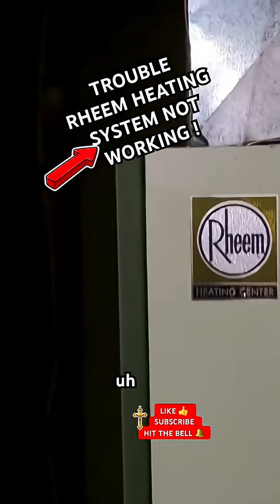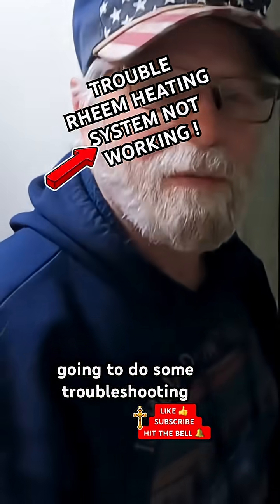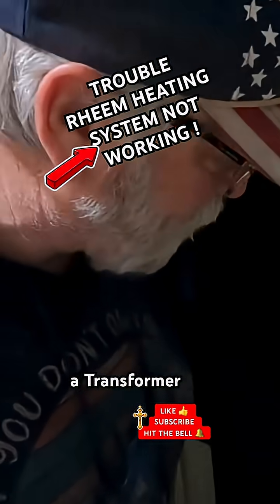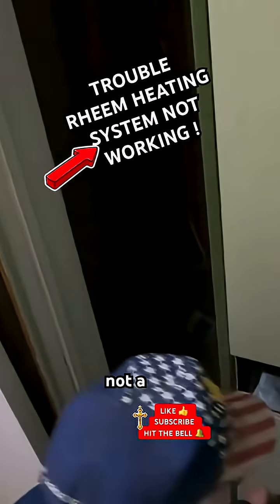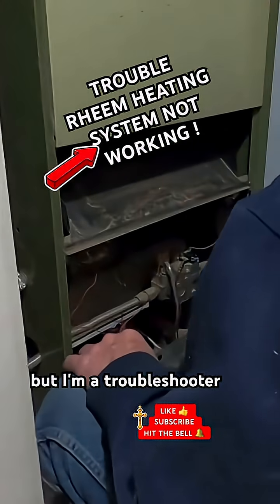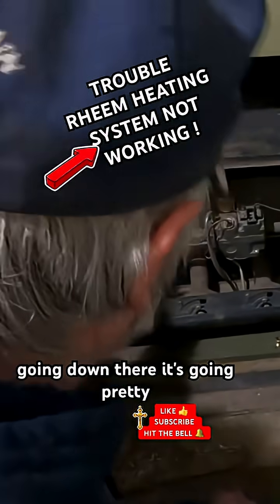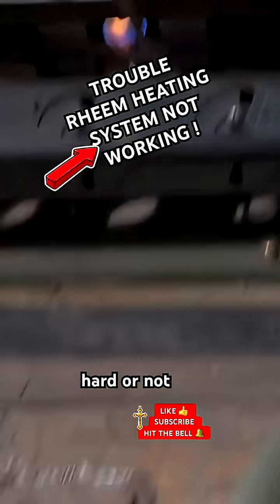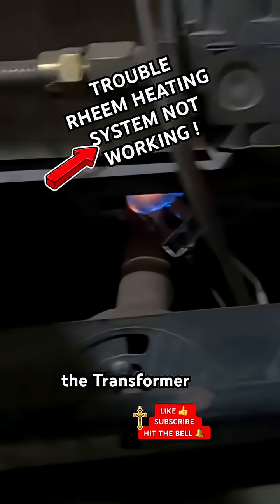We're at a radiant heating center and we're going to do some troubleshooting to see what's going on. There's a transformer and a gas heating unit — I'm not a gas guy, but I'm a troubleshooter. Looks like the pilot light is going down there and it's going pretty hard. I'm not sure if it's supposed to go that hard or not.